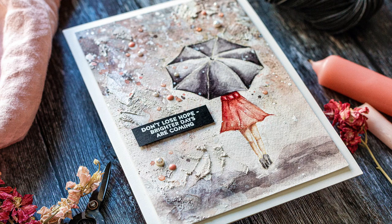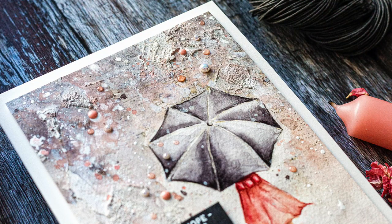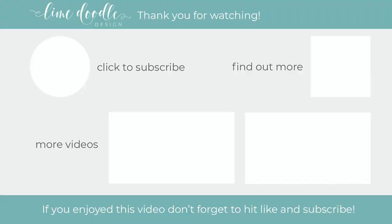I want to thank you for joining me today and if you've enjoyed this tutorial I'd be delighted if you give it a thumbs up and subscribe to this channel. Also if you'd like to get notified when a new video is out, don't forget to hit the bell button next to the subscribe button too. Thanks and I'll see you next time.